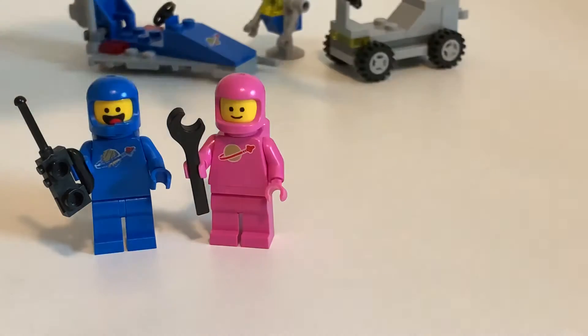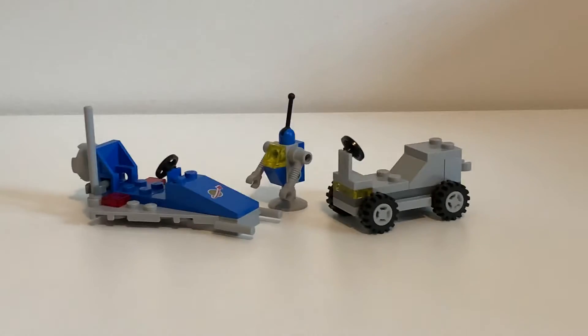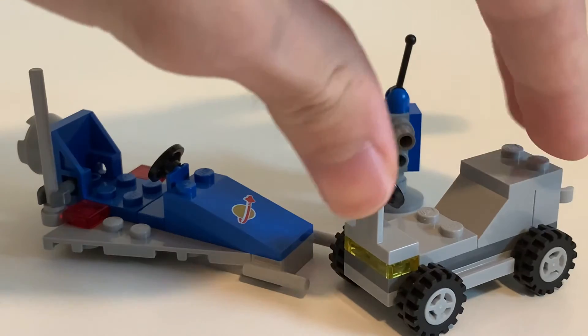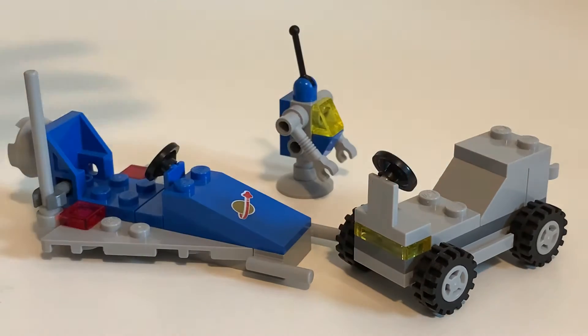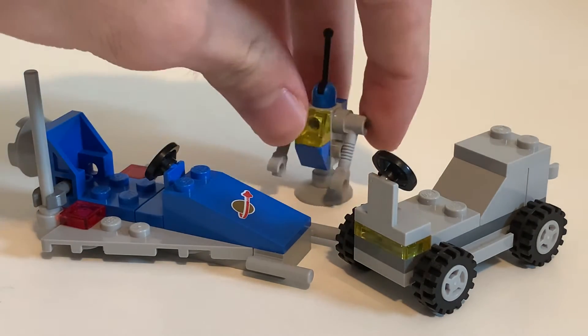Let's move the minifigs aside so we can take a look at the builds. There are three of them. There's a spaceship, a little rover go-kart buggy thing, and a robot.